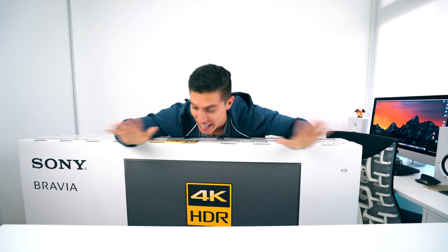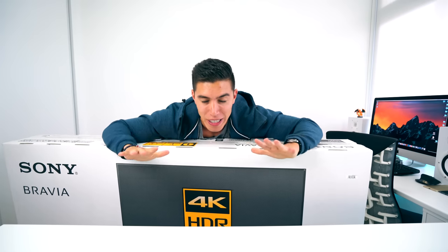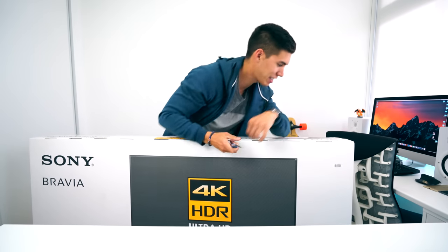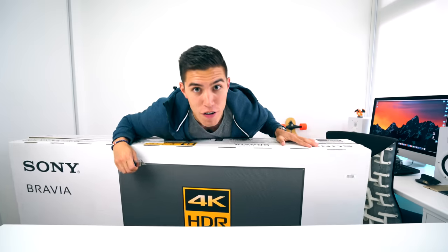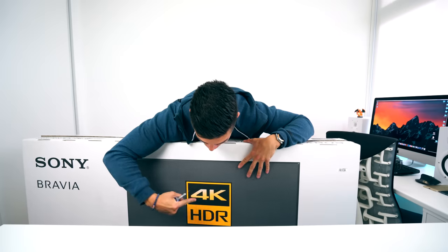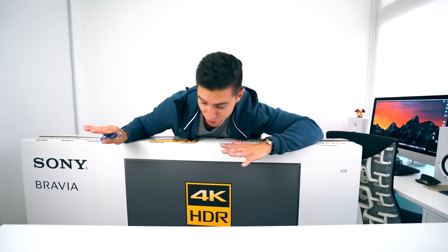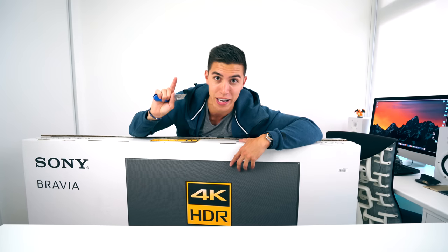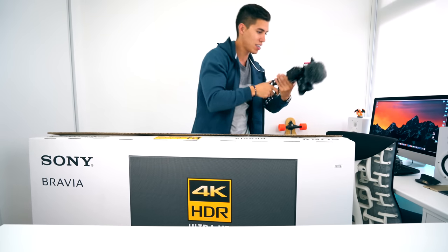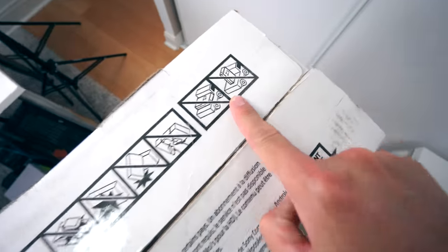We are unboxing probably the biggest thing I've checked out — a 65-inch 4K TV, 8.8 million pixels. Always need the trusty unboxing knife. For those wondering, this is the Sony X930D, 65 inches of 4K glory. The LCD panel is supposedly one of the thinnest panels out there, besides OLED of course. So excited, as this will be my new upgrade in that room right across from you, which is my living room. You can see the label right there — X930D, 65 inches, 4K glory.